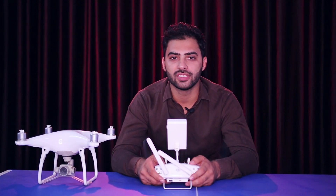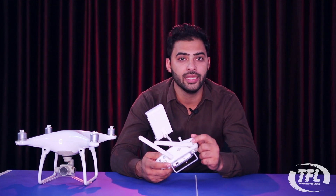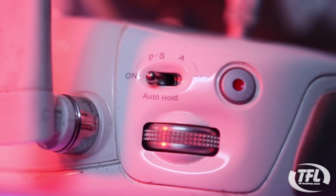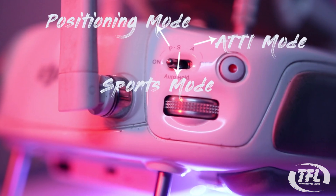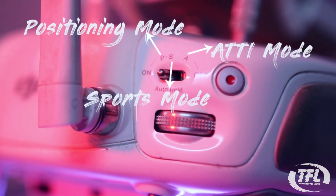Hey guys, welcome to our channel. In today's video we will talk about the PSA mode. Here is a button on the DJI Phantom remote controller for PSA mode. We will talk about different modes: first is P, which means Positioning mode; second is S, which means Sports mode; and third is A.